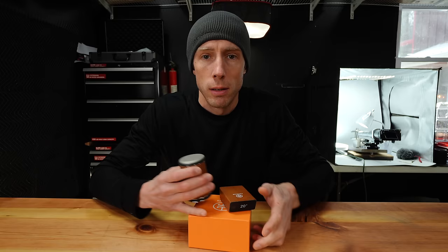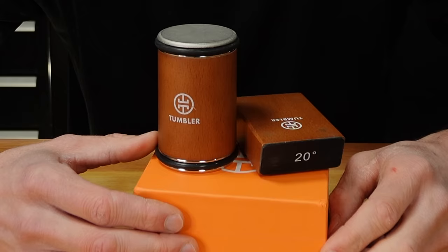I bought one of the hottest, most requested, most talked about knife sharpeners on the market: the Tumbler Rolling Knife Sharpener.